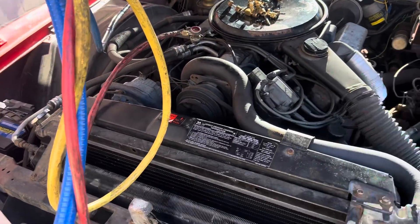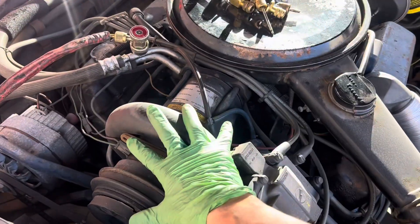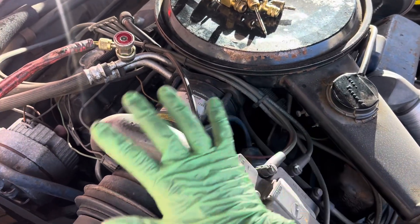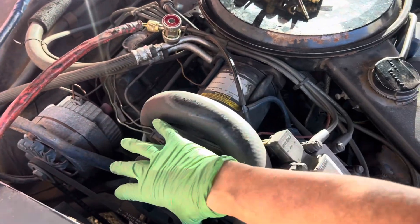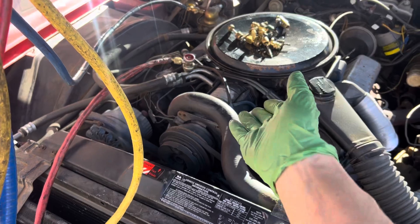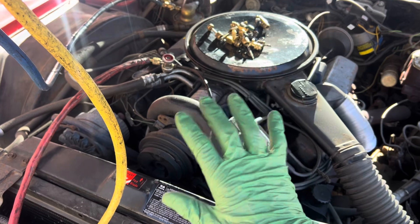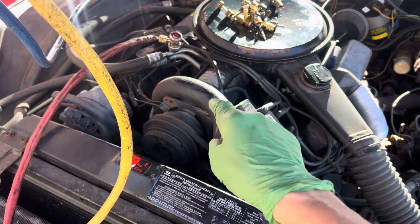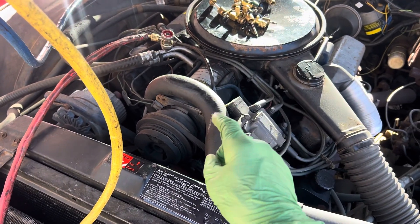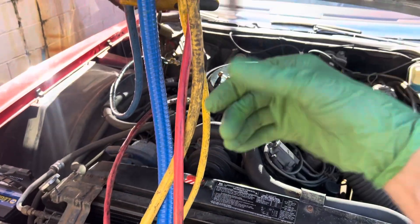You can't go wrong — compressors last forever. There's nothing wrong with the compressor; it's the seal that's leaking. Nothing physically wrong with the compressor. These things are indestructible, and yet there were guys out there who were able to burn these up. If you're capable of burning one of these up as a technician by doing something wrong — McDonald's was hiring. You had no business in this business.